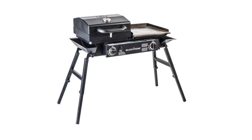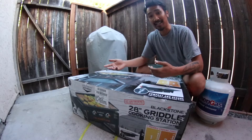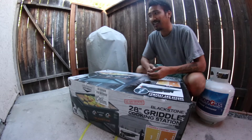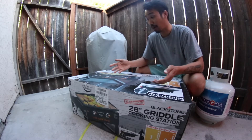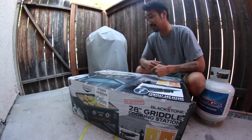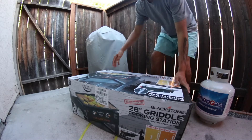I had a Tailgater dual combo burner. It had a griddle on one side and a grill on the other side, and I actually took off the grill and used the burner there for a wok setup. I let my dad use the whole setup, and he likes to do barbecue. He wanted it back, so as the loyal son that I am, no questions asked, I just gave it to him. And so it prompted me to get something of my own for my backyard setup, because I'm just obsessed with outdoor cooking right now. So, let's check it out.